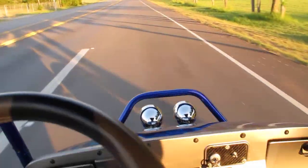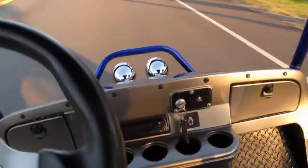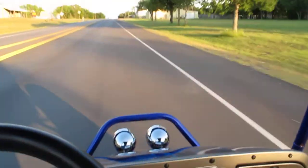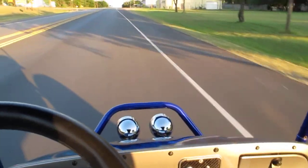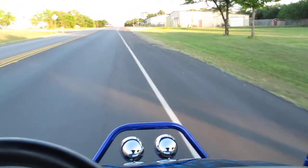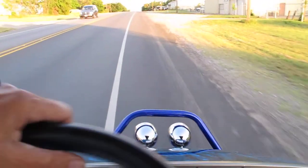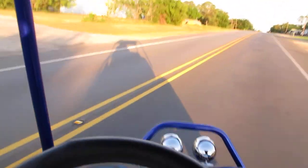We don't have a speedometer, but we're running around 33 to 35 miles an hour. It's a lot faster than any golf cart you'll ever experience. This is an adult toy — for adults only.